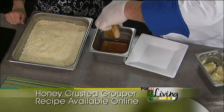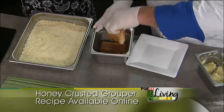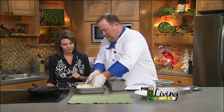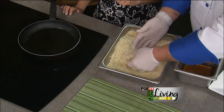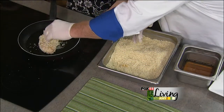Then you just drain some of the honey off, and on the stove we have just a pan with regular oil — you can call it canola oil, Crisco, just any oil. Then you put it in your panko bread crumbs and give it a nice breading, pat it on a little bit, and then we're just going to place it in the oil.